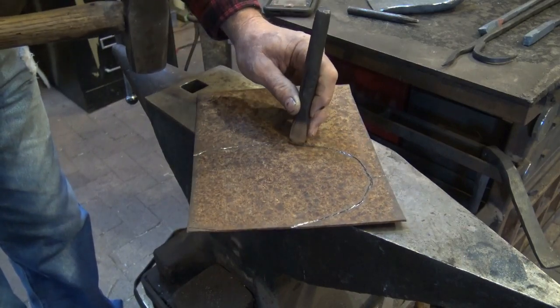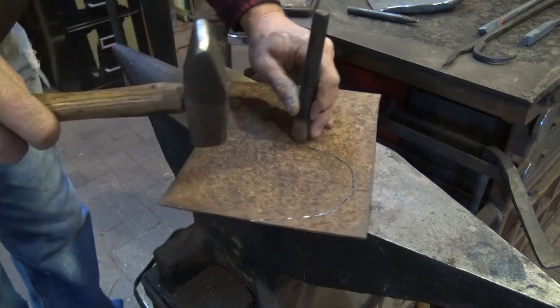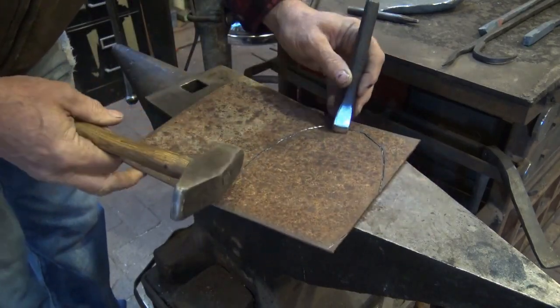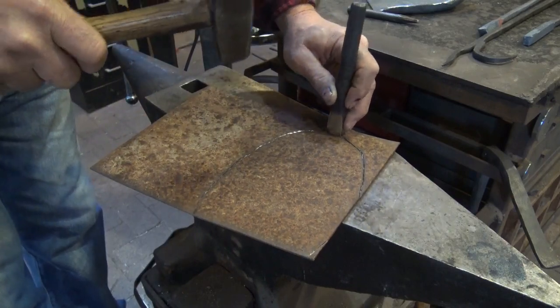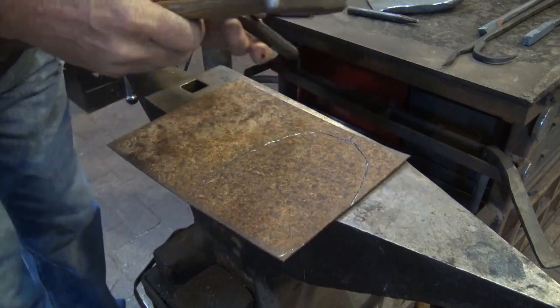I realize watching me chisel this is relatively boring, but you'll get to see in real time what this really takes. I think it's important to realize just how long this really takes.